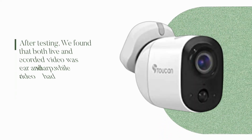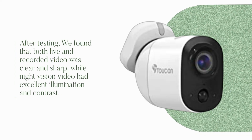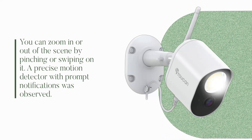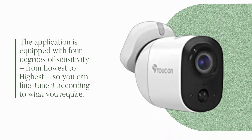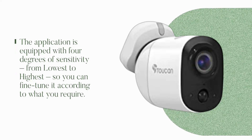After testing, we found that both live and recorded video was clear and sharp, while night vision video had excellent illumination and contrast. You can zoom in or out of the scene by pinching or swiping on it. A precise motion detector with prompt notifications was observed. The application is equipped with four degrees of sensitivity, from lowest to highest, so you can fine-tune it according to what you require.